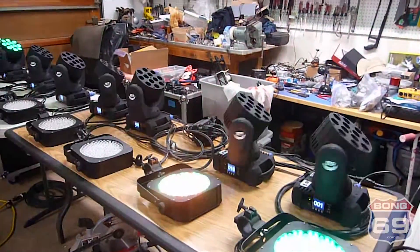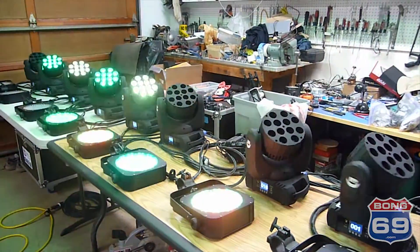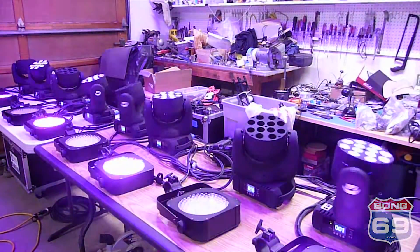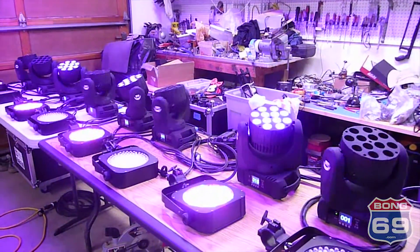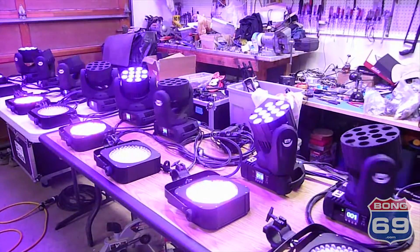We've got a couple more weeks until prom season starts, and I'm really excited to see what these look like hanging on the truss in a big room. We'll have to wait a couple weeks — I'll shoot some more videos and post those when we get those done.